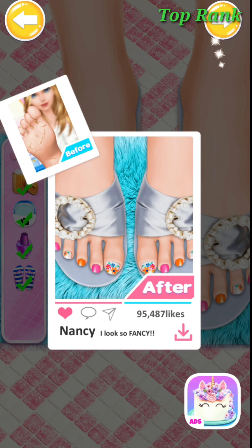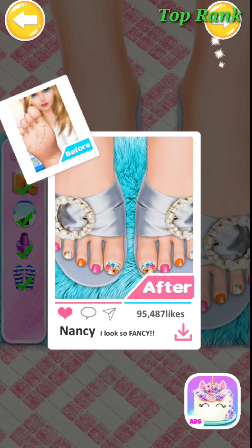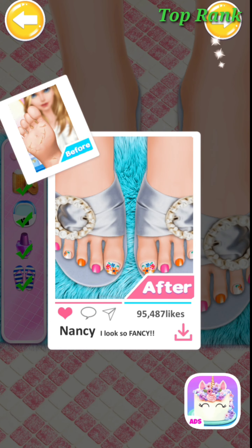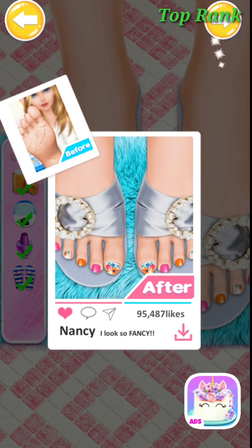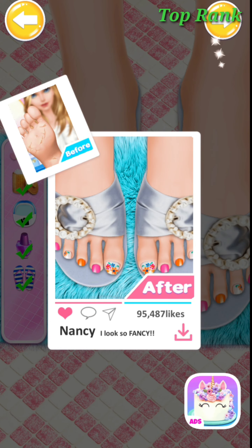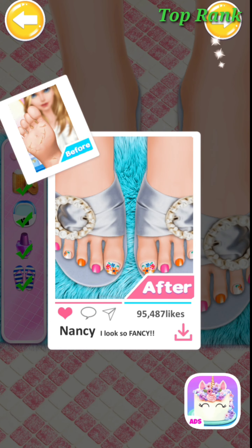Choose your favorite polish! Fabulous! Cool! Well done! Good! Wonderful! Great! Why not wear a pair of slippers? Wonderful! Amazing! Perfect! Pretty look!